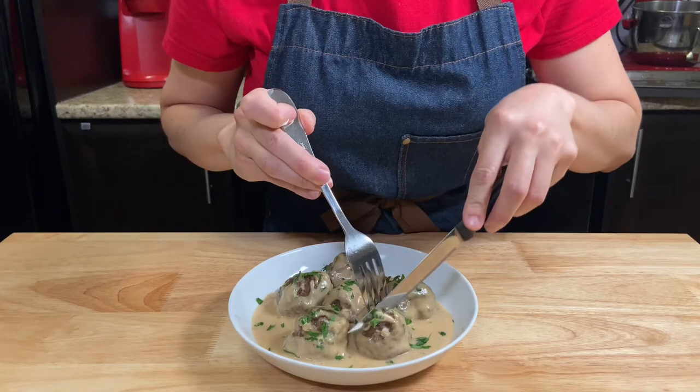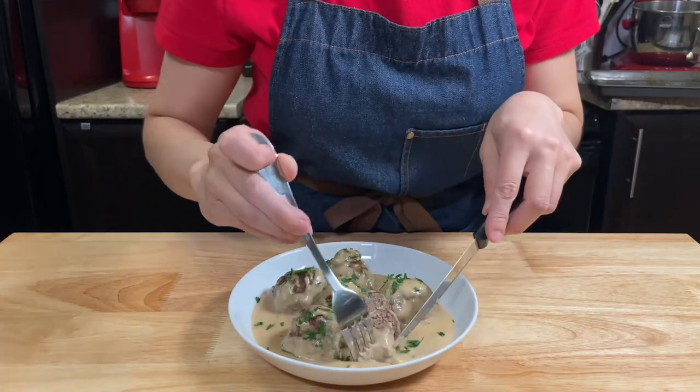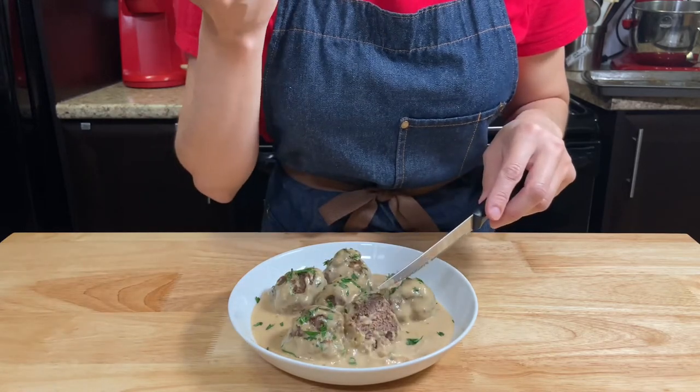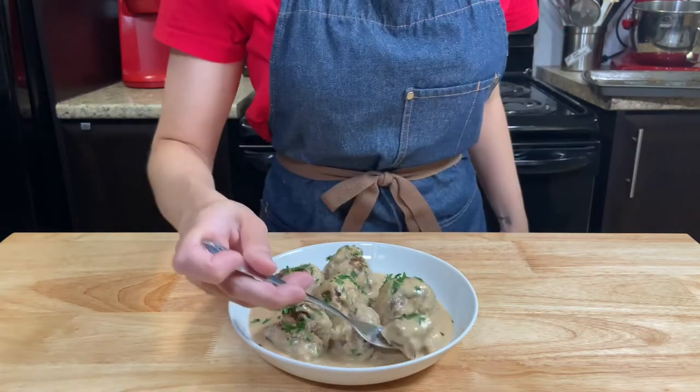Very creamy, the meatballs are very juicy, and all together it makes a perfect bite! I hope you enjoyed — see you in the next video! Tchau!